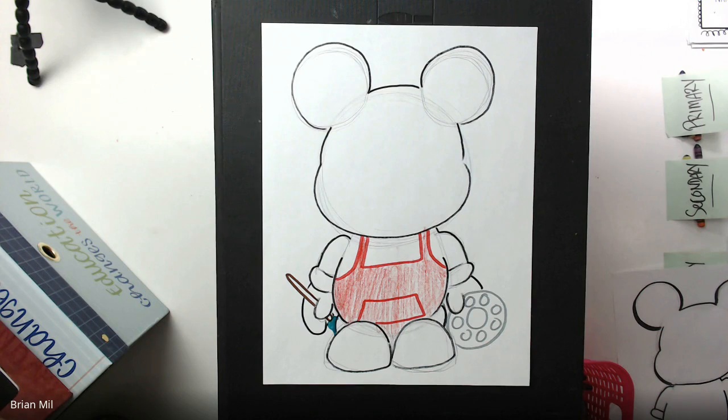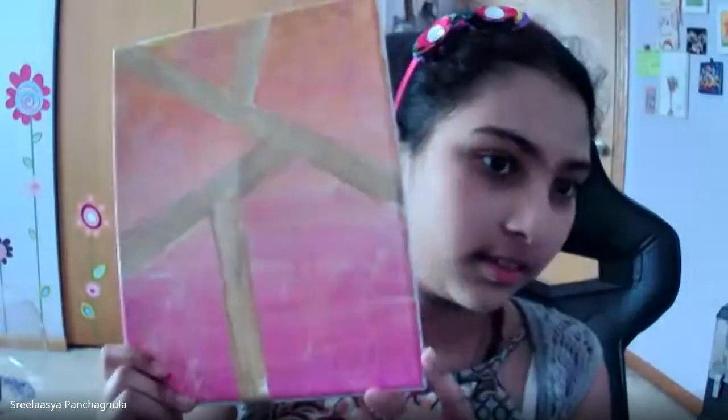Trilassi, you want to go first? I did this — I forgot when, but... Oh, neat! Awesome job. I like the colors that you chose. Thank you. Good job.